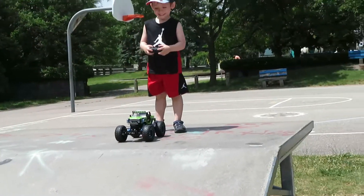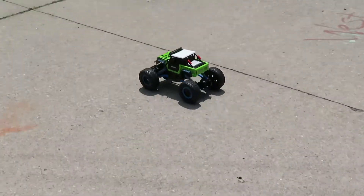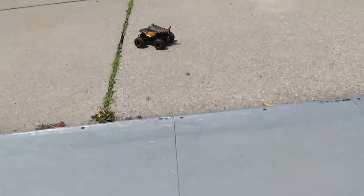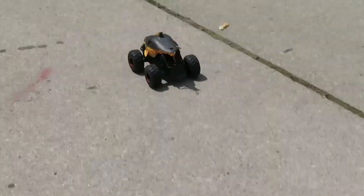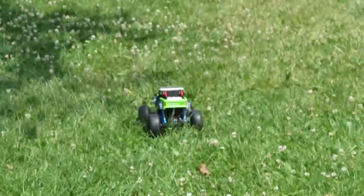Go for it. Let's see. Whoa. There's Megalodon in action. There's our Megalodon. Go. Bring it back. Look at how good it drives.